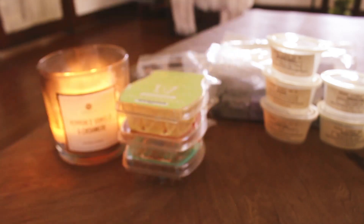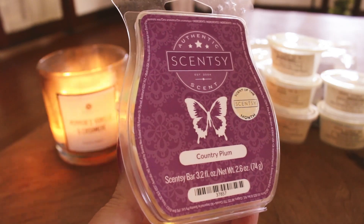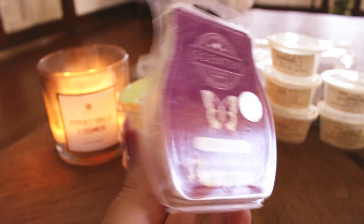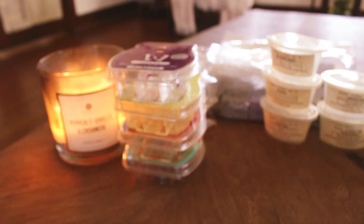Country Plum — I just finished this one up. I have a love-hate relationship with it: sometimes I think it smells really good, and sometimes I don't. It has a deep plum note which I do like, but it also kind of reminds me of preteen deodorant. I like it, I don't love it, I don't hate it, and I wouldn't get more. My mom really likes this one so I gave her a lot of what I had left. It performs really well and is a strong scent — just not one I love.